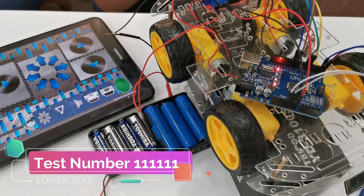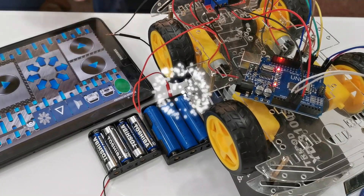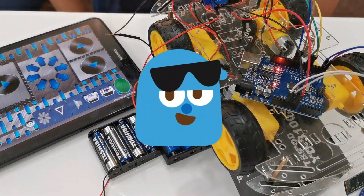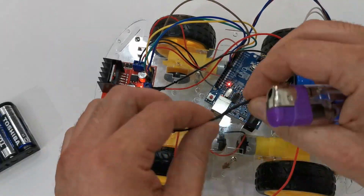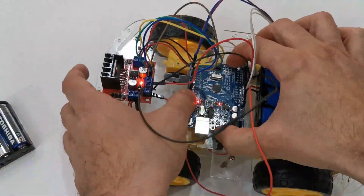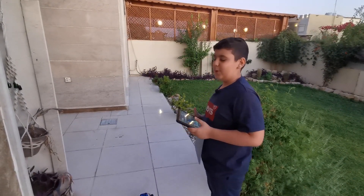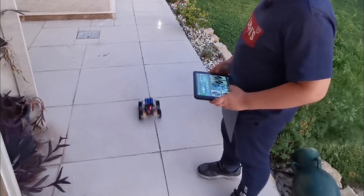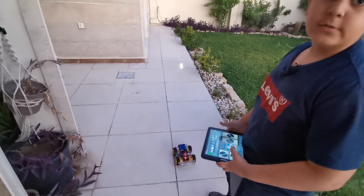True moment of finale — test number one: whoa! Forward works! Backward works! Left works! Right works! It completely works! Let's test it outside in the fresh air — this thing is fast! Be careful, this robot is very fast — probably faster than a Lamborghini!